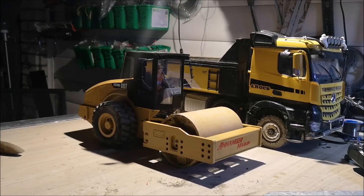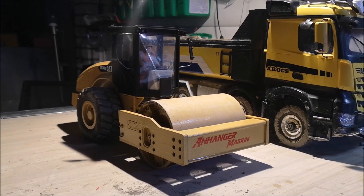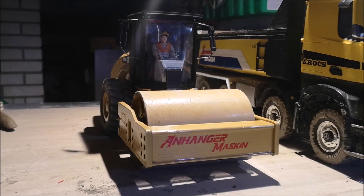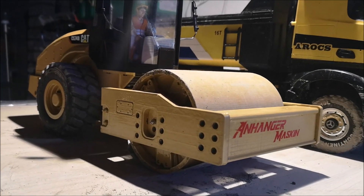So there you have it guys — the compactor is working and it has pretty good performance, and I'm very happy with it. I'll be putting the files for this compactor up on my Cults 3D account; I'll put a link to the download in the description so you can also build a compactor like this if you want. Anyway guys, that's it for this video and also this build series. If you like this video, please give me a thumbs up and I'll see you next time — bye bye!